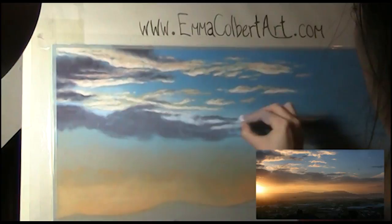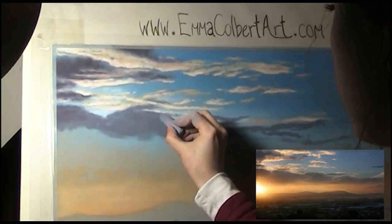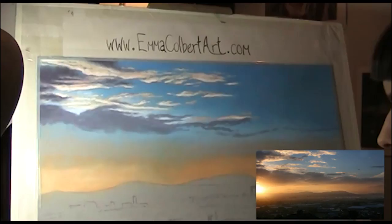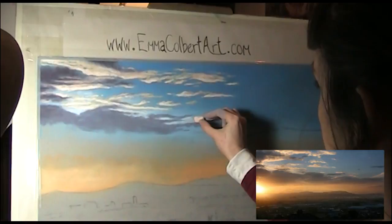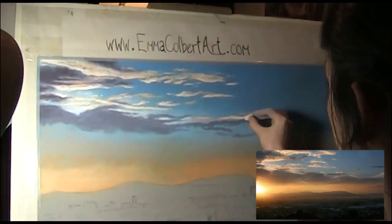Strengthening that bright area behind the cloud as I want that to really contrast. Now I add some more interesting edges to this cloud that I blocked in earlier, with my marks getting smaller to do that. Continuing across the rest of the piece with my peachy tone from earlier.